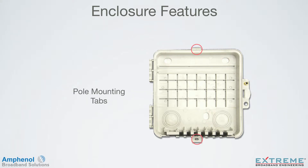For pole mounting, use the two pole mounting tabs located in the top and bottom of the enclosure. Remember to follow your system's parameters and guidelines for placement and location.